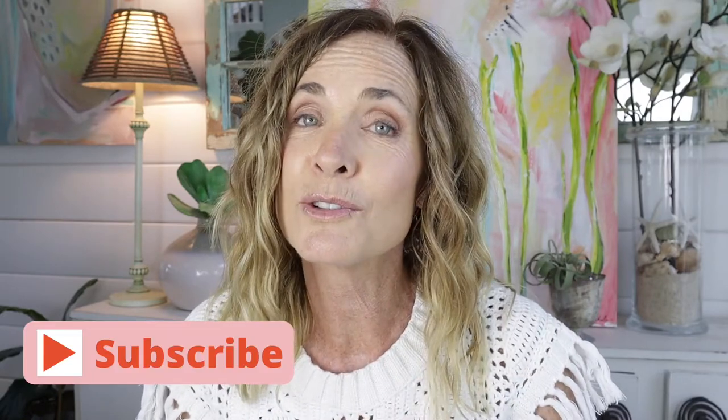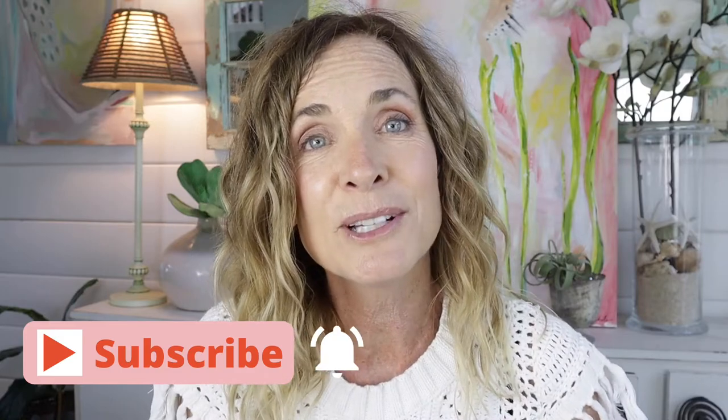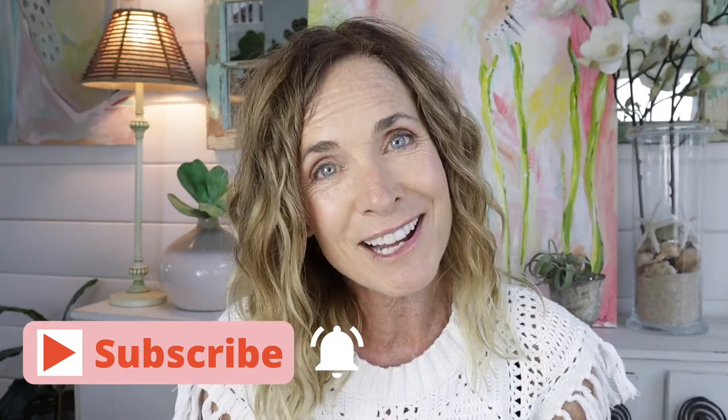I put a link in the description to all the supplies I used in this project. Be sure to subscribe if you're not already, and click the notification bell so you're notified of new DIYs. I hope everybody has an awesome day — until next time, bye!